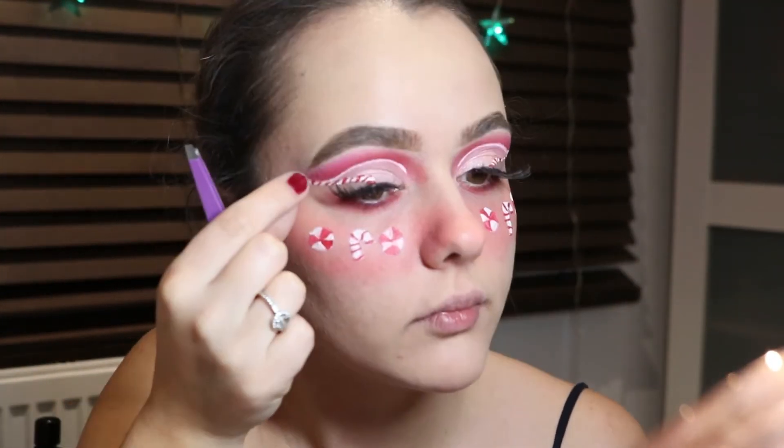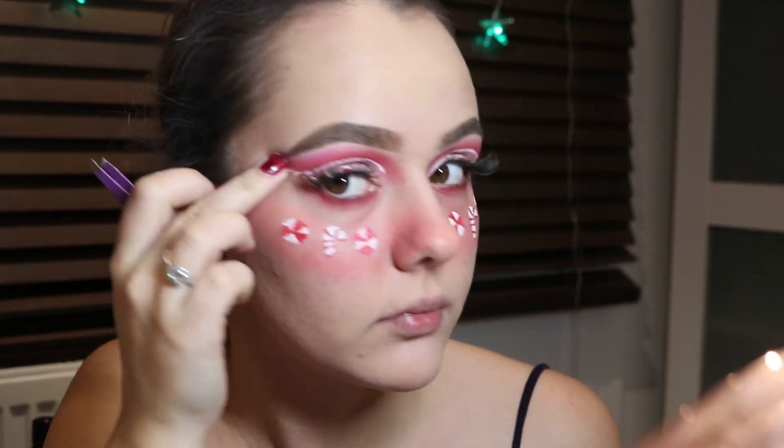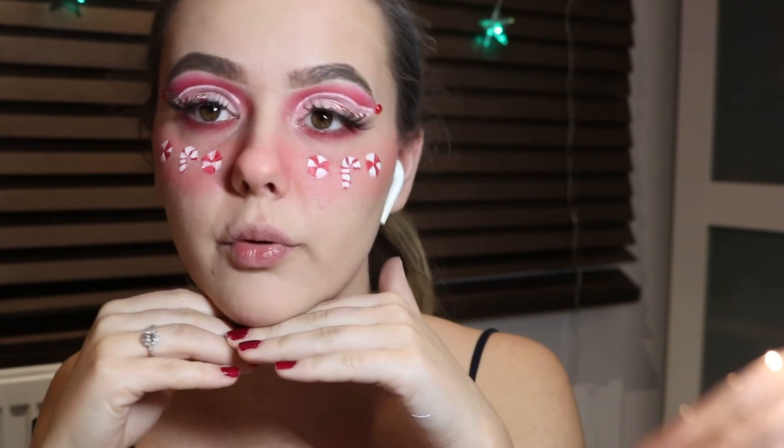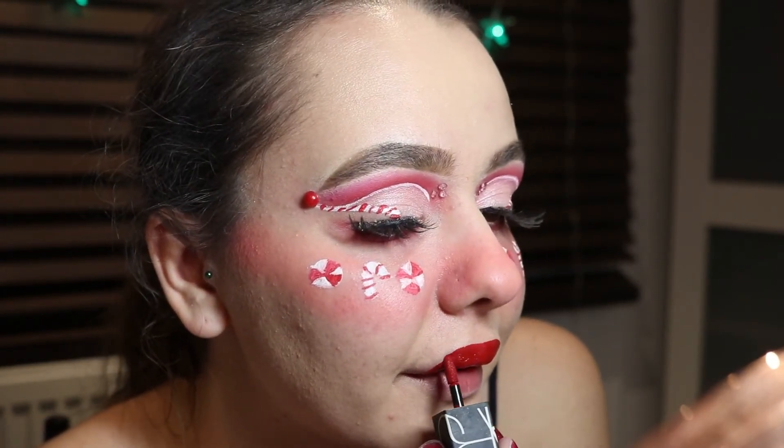Lashes are done — they're from Pretty Little Thing and they're really flirty. Now I'm adding some red little bead gems into the ends of my wings, and in the corner I'm adding more gems to create the finished look. I'm using a royal red lipstick by NARS in a matte formula — I love the shade, it's absolutely beautiful and their formula is just on point. I thought this red would bring the whole look perfectly together.